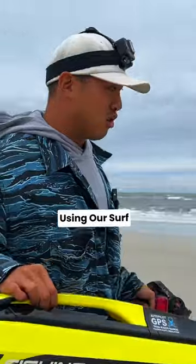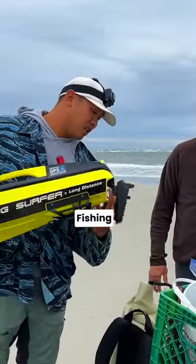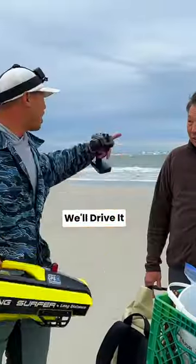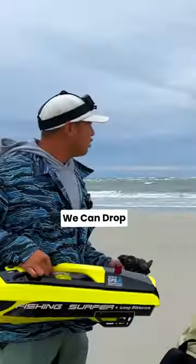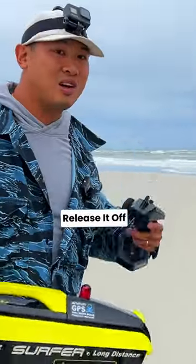Our first time using our surf fishing boat here. Have you seen this yet? Not yet. We're going to attach the fishing line to the back here. We'll drive it out to the drop-off, and we can drop the bait out there. That's the remote, right? Yeah, the remote. We can release it off.